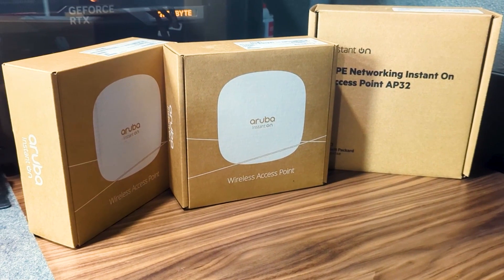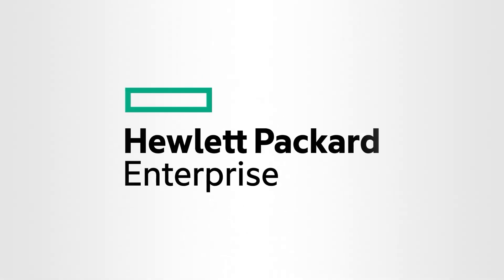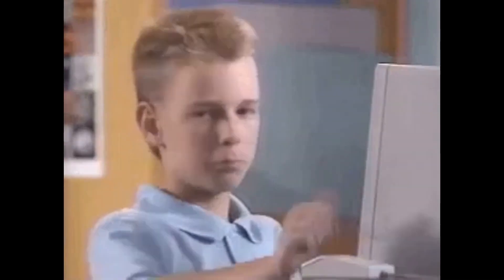I'm deploying an enterprise-grade switch and wireless access points, and I get to bring you along for the journey. A few months ago, HPE Networking and Sanon reached out to me with an exciting opportunity to review their devices. And I immediately started thinking, what a great chance to take you guys along on an actual enterprise-grade networking deployment.